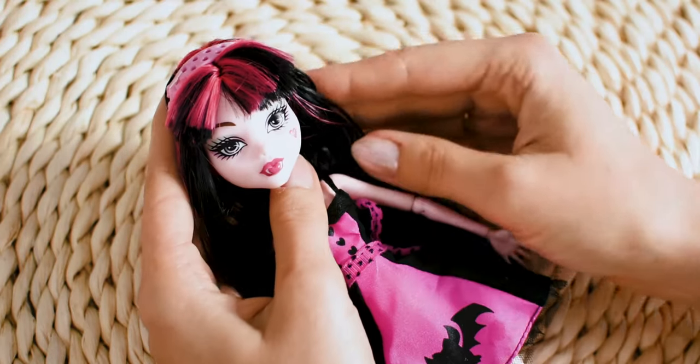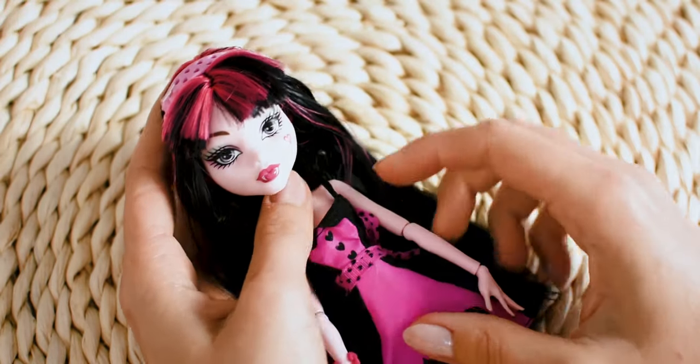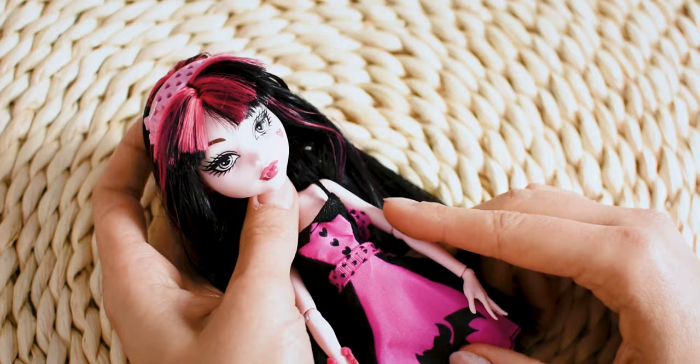Hi everyone, it is Cotto. Today I will customize a monster idol. She is Draculaura from an older release.